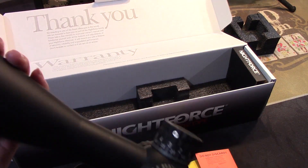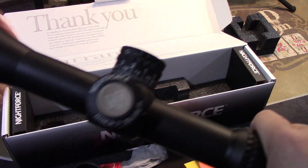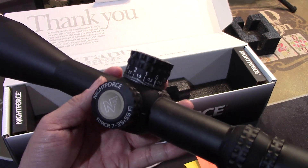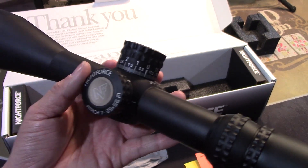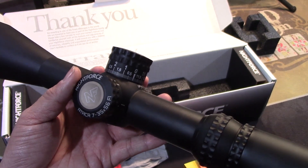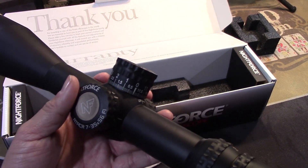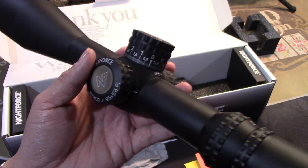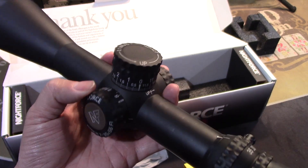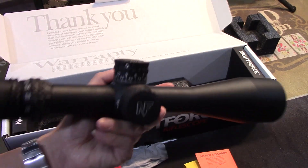If you've known NightForce or looked through them, the glass is very clear — in my opinion, top-notch. Is it a Schmidt & Bender or a higher-end optic? I think it's very competitive with the Kahles and entry-level Schmidt & Benders. I've looked through many of my friends' Schmidt & Benders and it looks very similar to me. The clarity of the glass is pretty amazing, even in really bad weather, because we also use these for hunting.